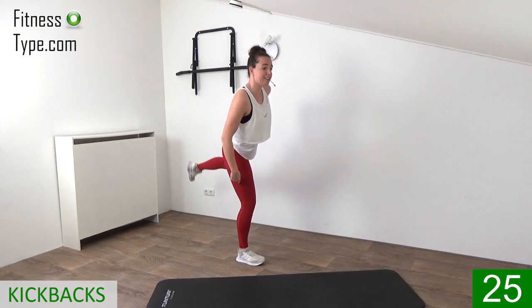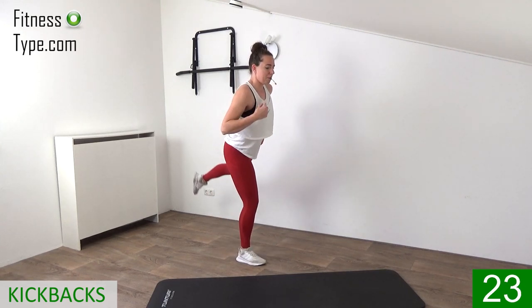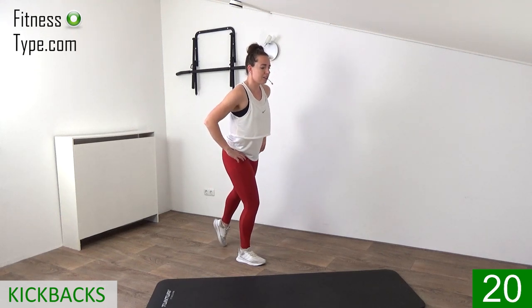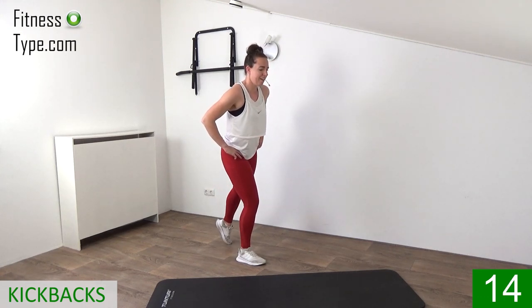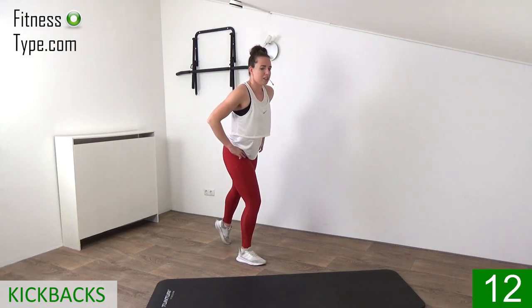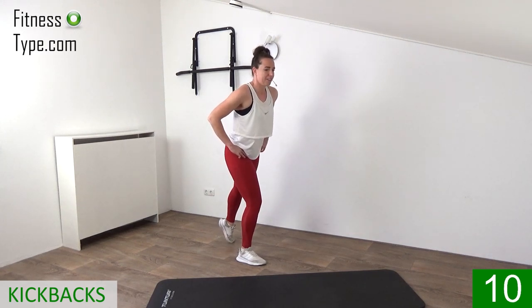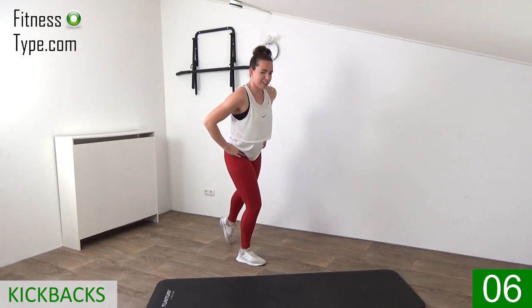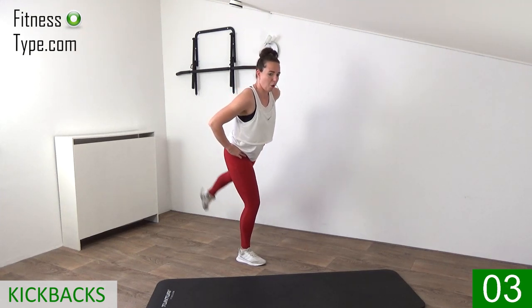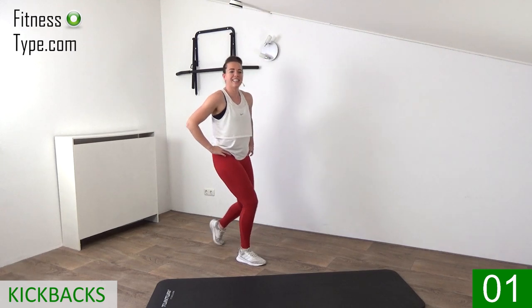Find that balance — right leg is slightly bent, keep that upper body straight up, you can bend over just a little bit for better balance. Lift that left leg up, hold it a second, squeeze the glutes. Almost there — lift and tap. One more and that's it.